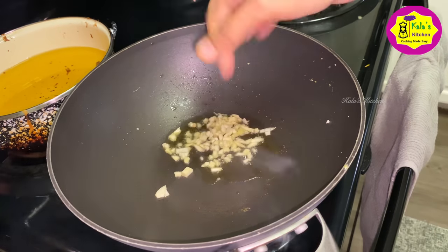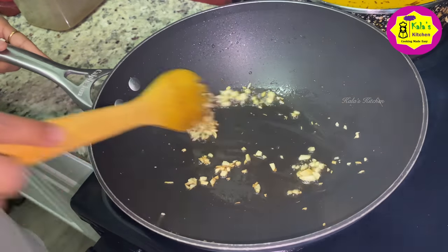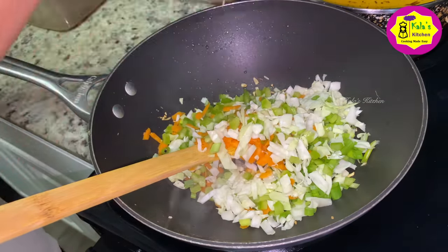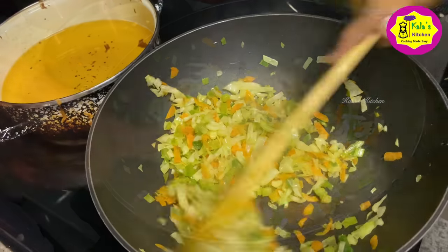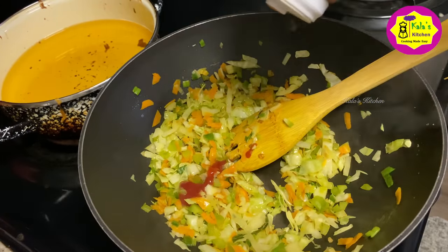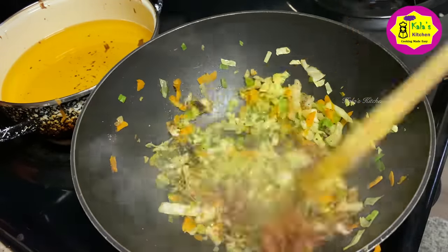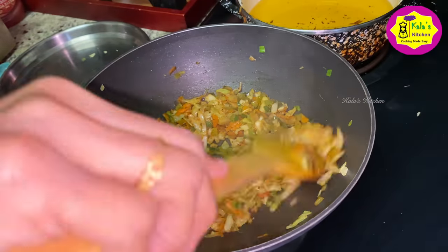Then you can add some oil. Then you can add some vegetables — carrot, capsicum, cabbage. Then cook for 3 minutes on high flame. Then add 1 teaspoon of soya sauce, 1 teaspoon of tomato ketchup, and 1 teaspoon of pepper.